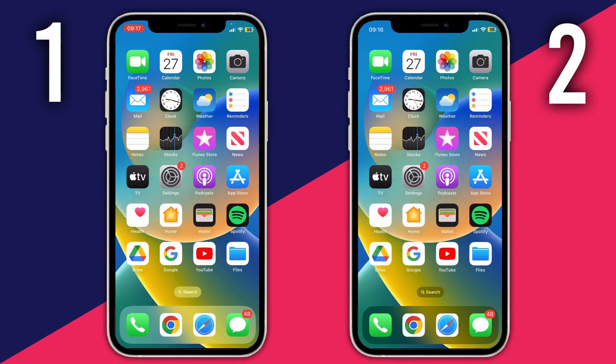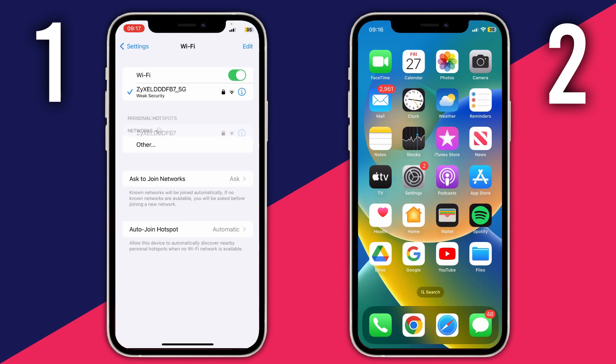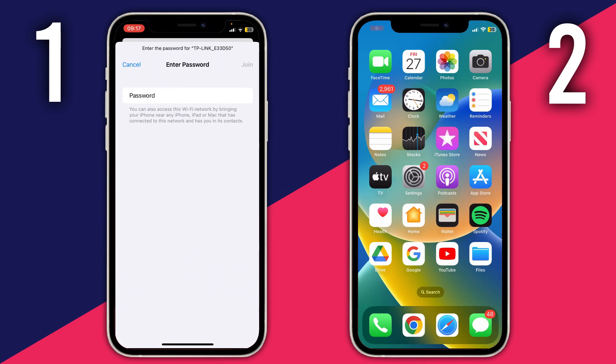The first thing you need to do is turn both your phones on and have them both on the home screen. Then go onto the iPhone which you want to get the password on, join the Wi-Fi network, and open up the Settings app. Then go to Wi-Fi and tap on the Wi-Fi network which you want to join and get the password for.